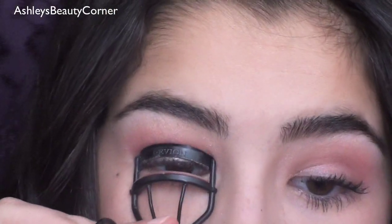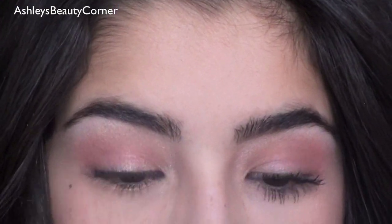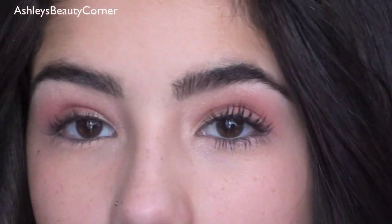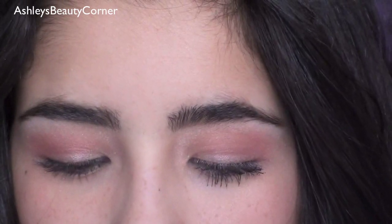That's all for the eyeshadow. Now I'm just going to curl my eyelashes and apply some mascara. The mascara I'm going to be using today is my Lancome Hypnose and I really like this — I think it just lengthens my lashes really nicely. So I'm just going to get that and apply it to the lashes.